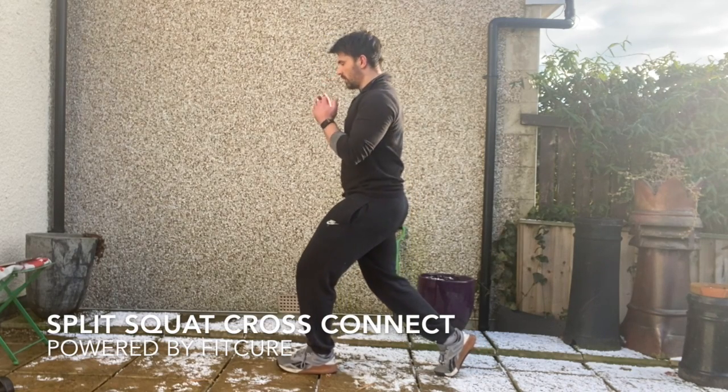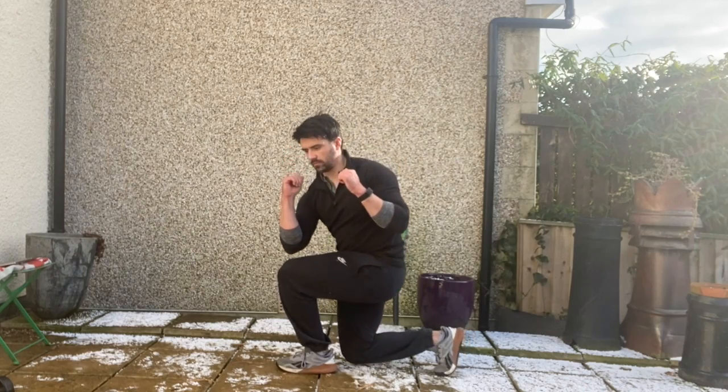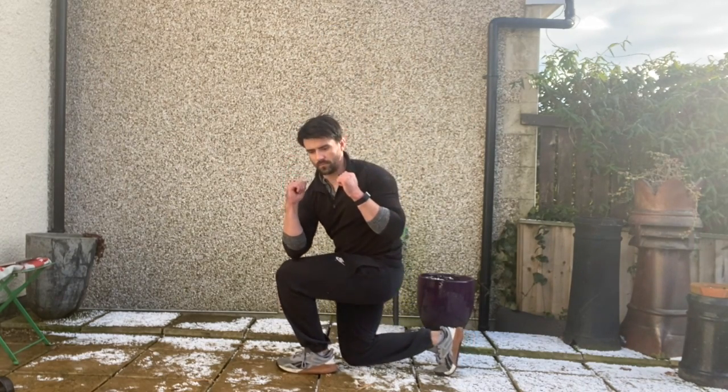Split squat cross connect. From a split stance position, exhale stacking your rib cage on your pelvis. Make sure your front foot is slightly back so you've got a little bit of flexion through the shin bone so you can feel your full foot on the floor.